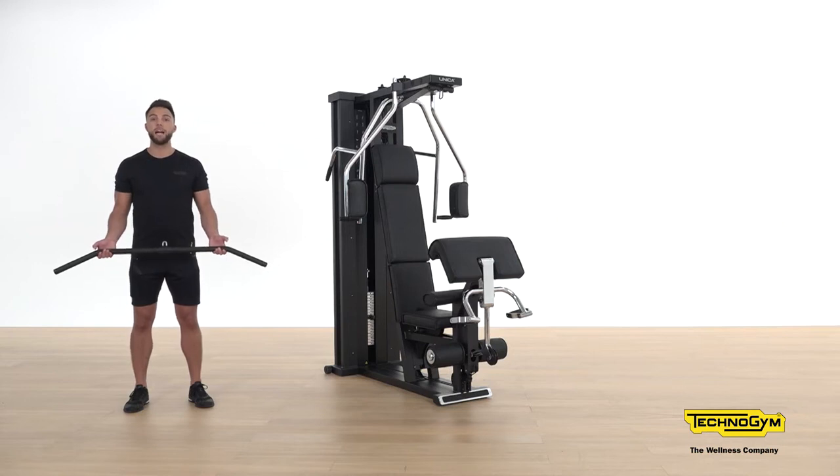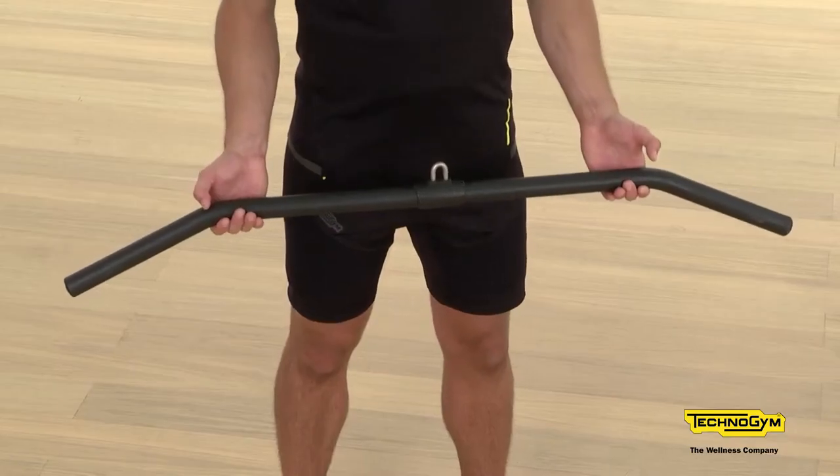The first accessory is the lat bar. The lat bar can be used on both the upper and lower hooks, allowing for a variety of different exercises. Let's take a look at how we can utilize this using the upper hook.